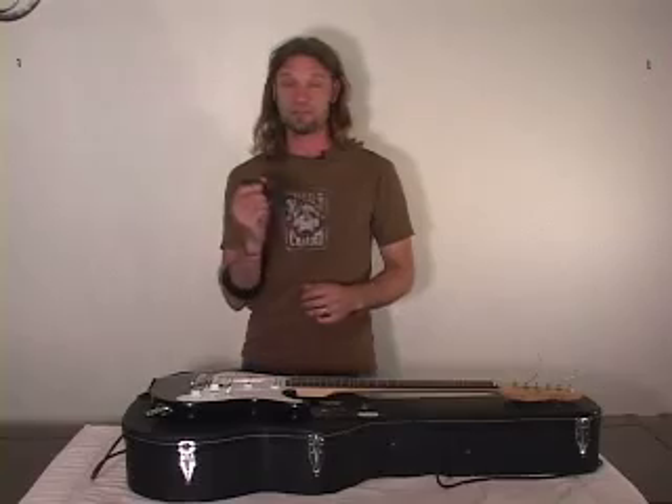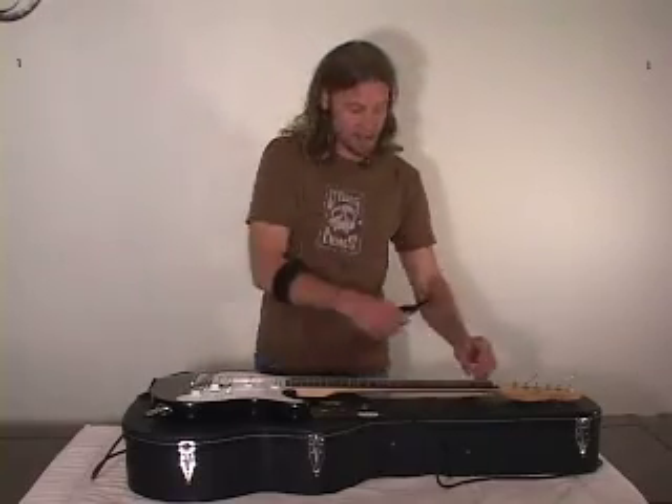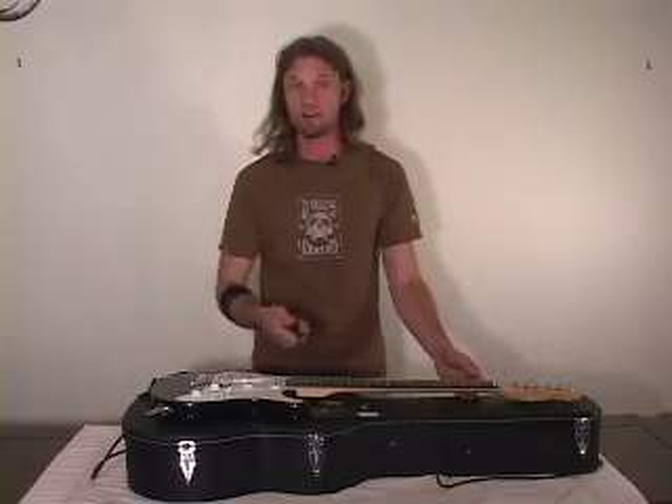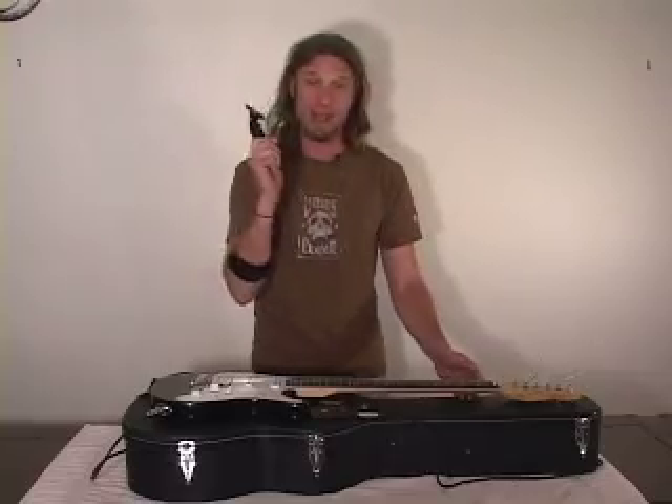I'm going to give you a quick little demonstration on the new string stretcher. It's a new tool that will stretch your strings without you having to sit there and tug on them and get uneven stretching and break strings and all that when you're in a hurry, when you're on stage, even in the studio. It doesn't matter. This thing is going to help you out.